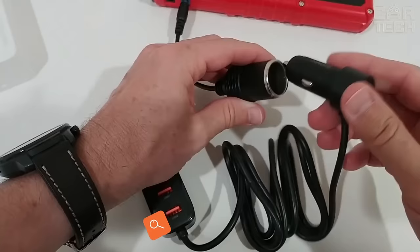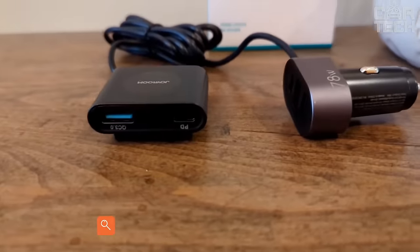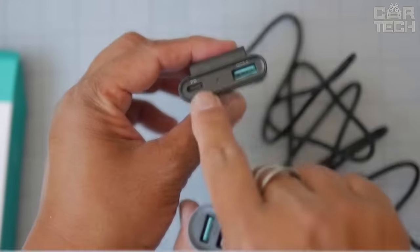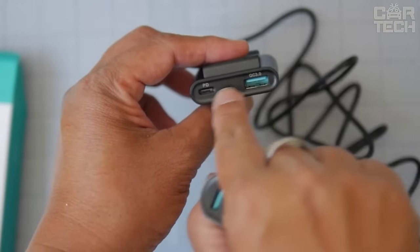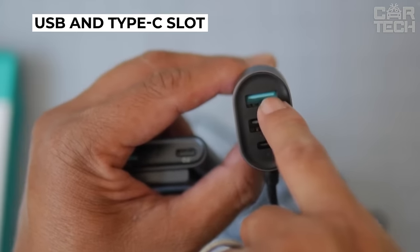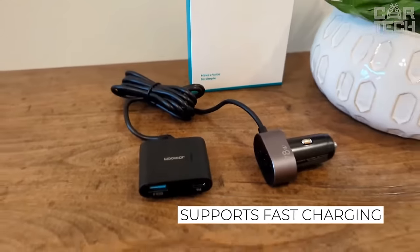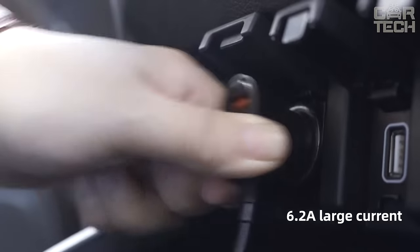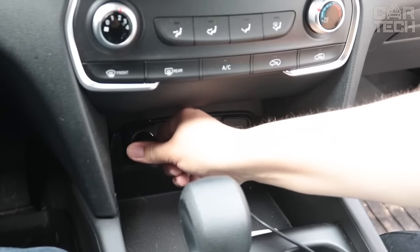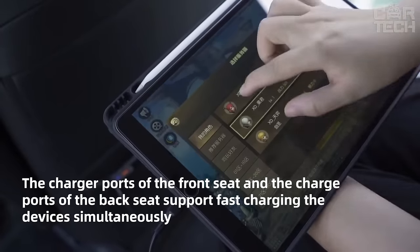Many cars do not come with USB connectors on the rear passenger area. However, this option can be very useful on long drives. The device is an extension cord that plugs into the cigarette lighter socket. You get a USB and Type-C slot directly in the cigarette lighter itself, and a block with support for fast charging extended by a cable to the rear passengers. There are also two USB and Type-C connectors on the unit with power delivery support. It can be used in both 12 and 24-volt vehicles.